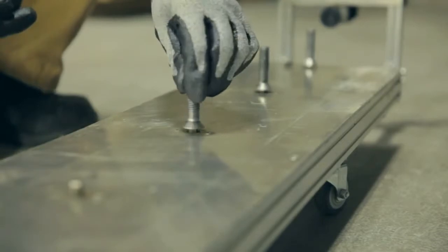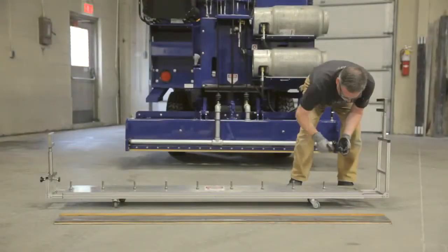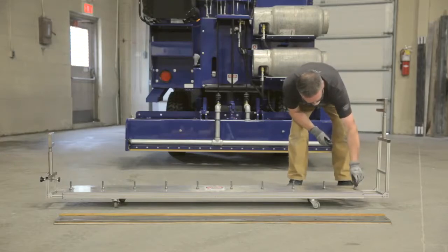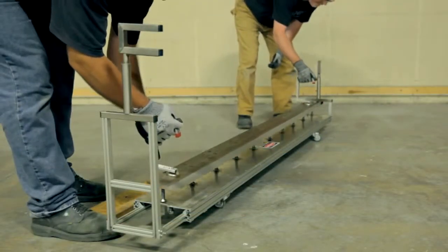Just place the bolts on the unit using the specially designed hex pin system. The hex pins properly position the bolts. The magnetic blade handles ensure a safe and secure grip while positioning the blade over the hex pins.